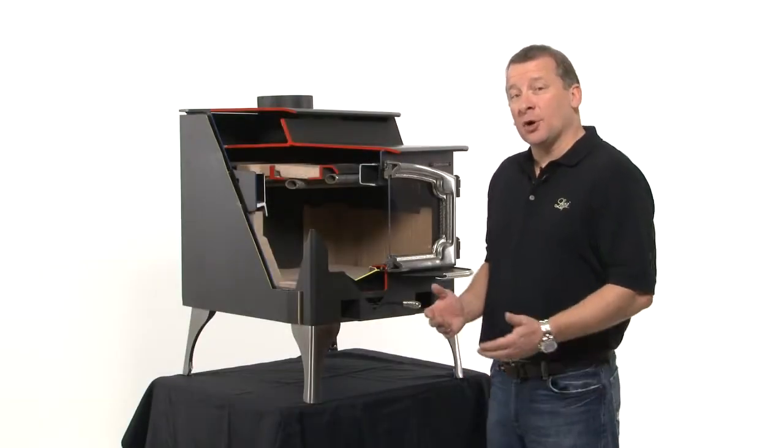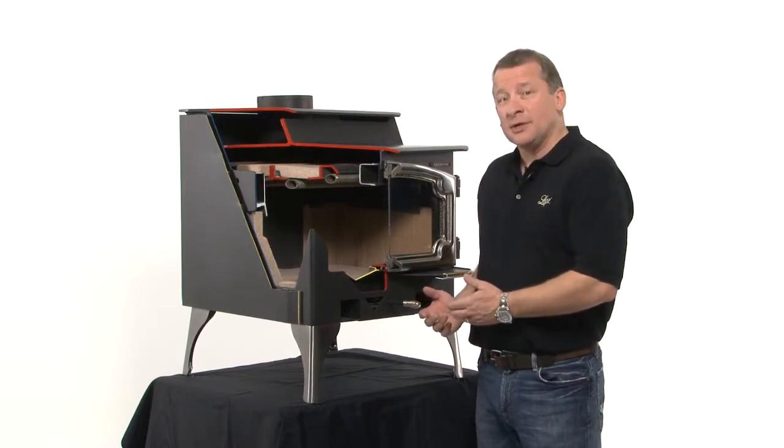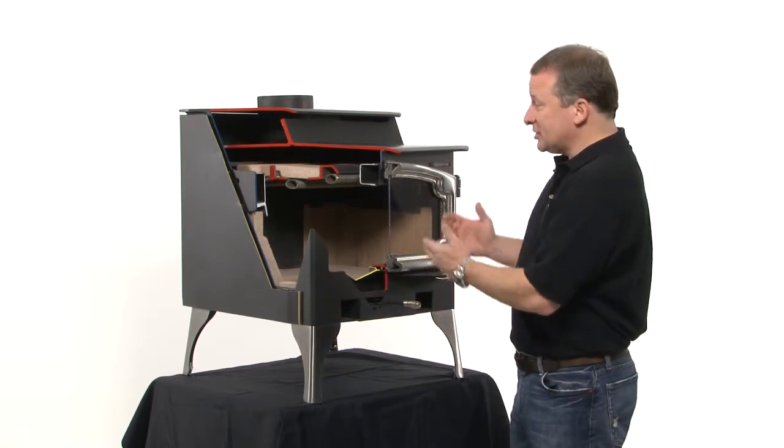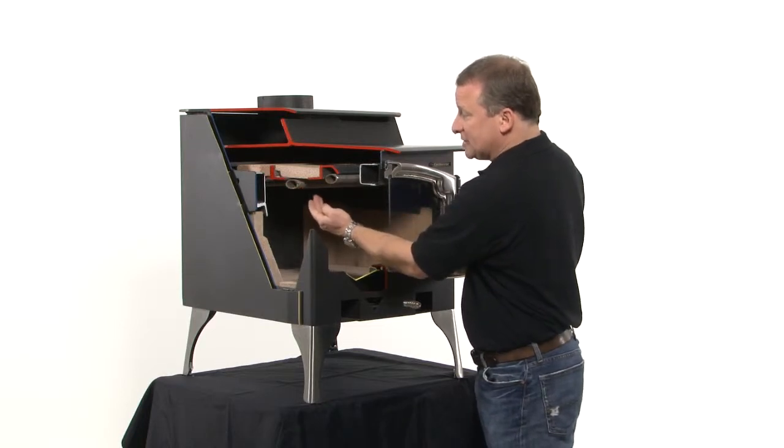We showed you some stuff at my house on the burning Lopi Endeavor. Now we're going to show you the cutaway from the inside out. The nice thing about this cutaway is it shows you the stainless steel tubes that we talked about, and you saw where the secondary combustion was happening on the inside.